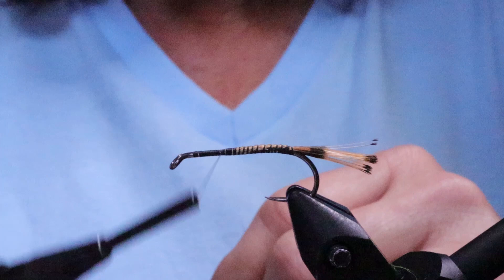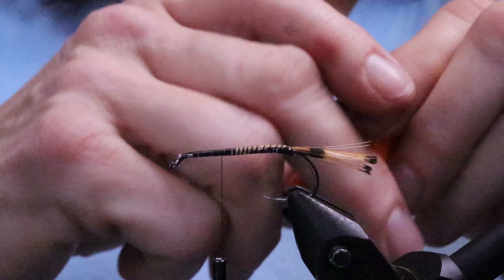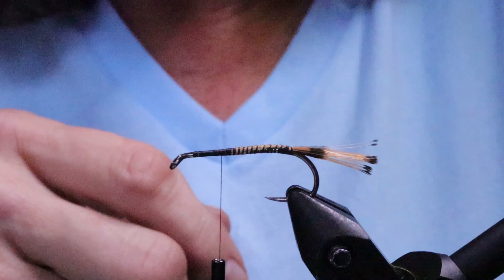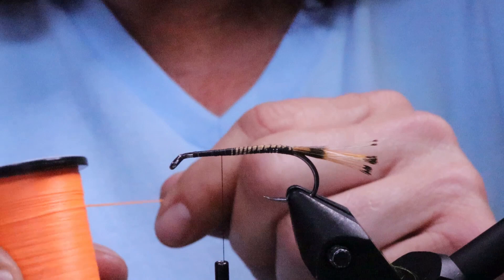Next take your floss. I've seen this fly done in different colors of floss — I've fished it in red, olive, a bright yellowy olive, and bright green like chartreuse. But I believe the original pattern has orange floss and I really like this color of orange, so I'm going with that.